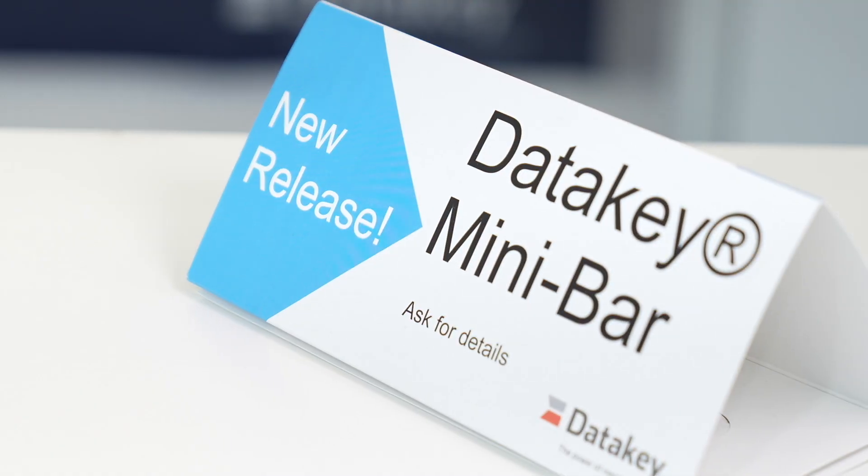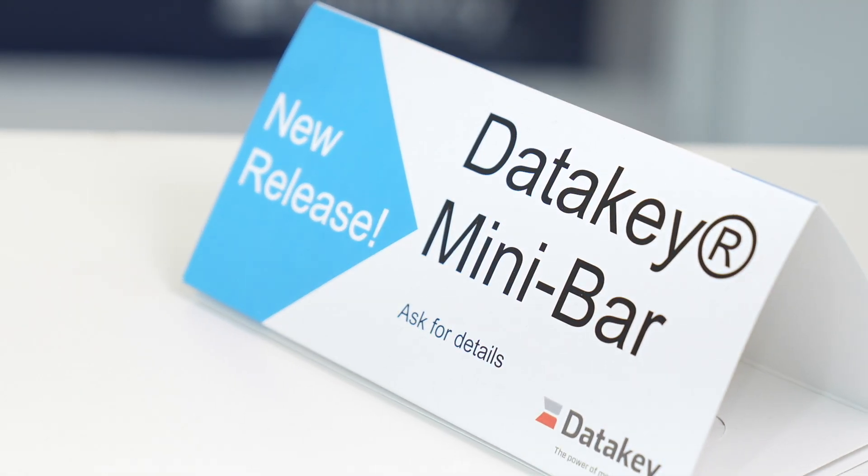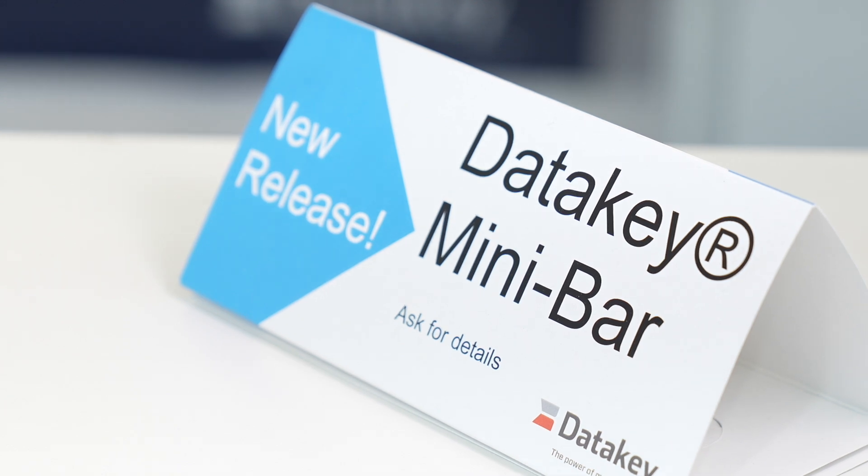We've come out with a new product called our Mini Bar series. It actually comes after the previous new form factor we launched in 2009 — called the Bar — and it is a scaled-down version of that product.